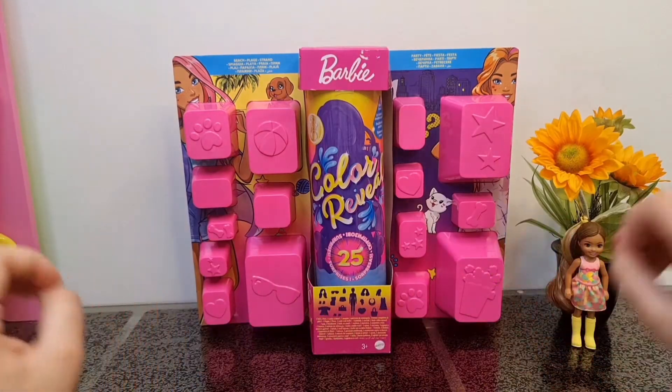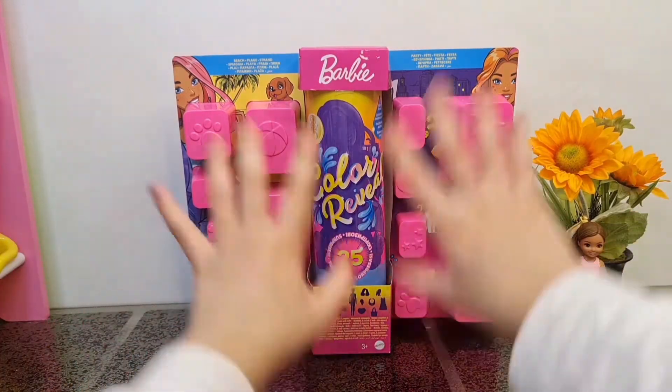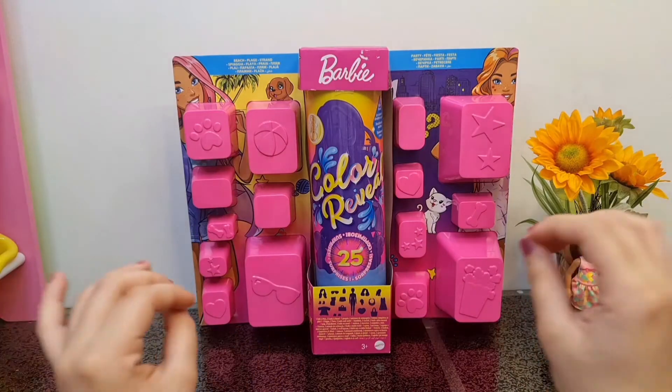Hello everyone, I am Juri, welcome to my kingdom. Today we are going to unbox this Barbie Color Reveal Ultimate Pack.